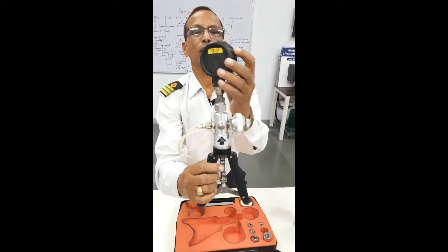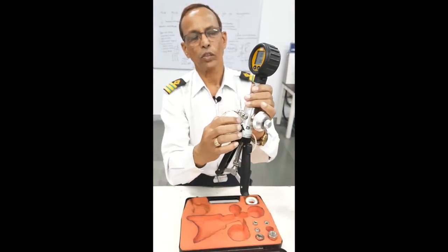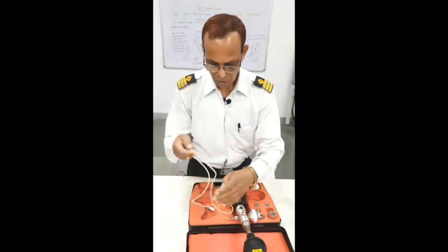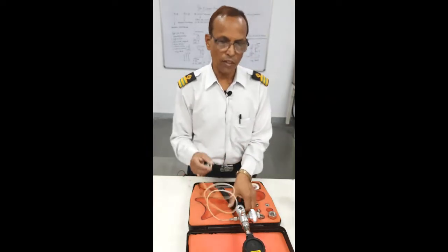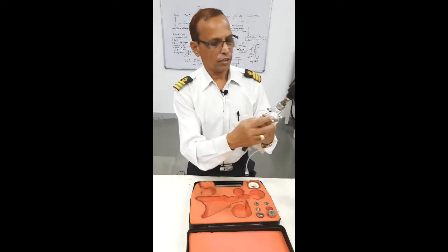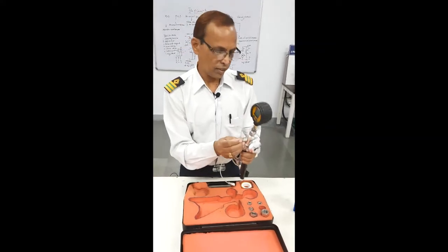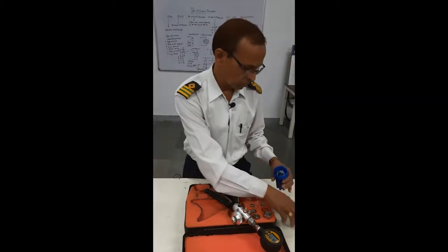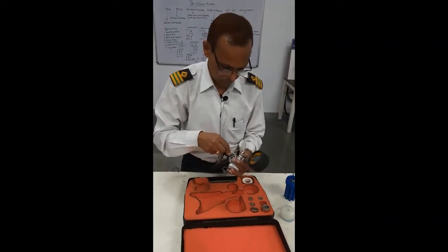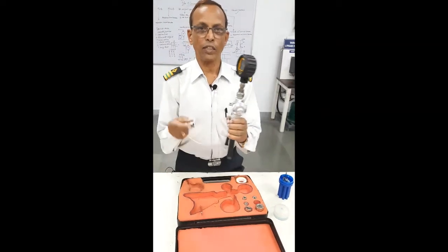Whenever you want to check the Pressure Gauge Calibration, you push the pump. This is the pressure you will get here, and this is the hose pipe provided. Whichever gauge we want to check, we connect that gauge into this, and then after setting it, we close this. Now we want pressure, so we push it inside. Now we have pushed it inside, and this will connect with the pressure gauge whichever we want to calibrate.